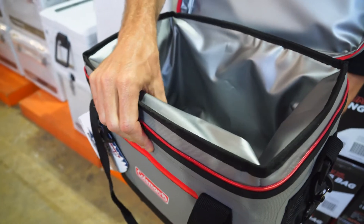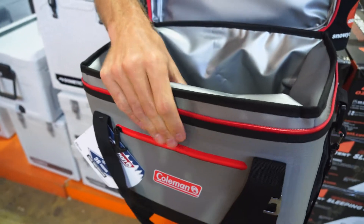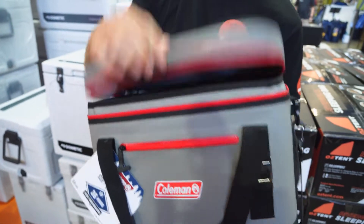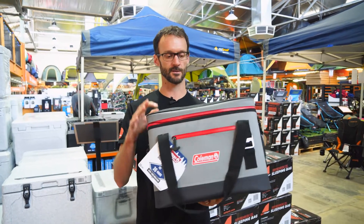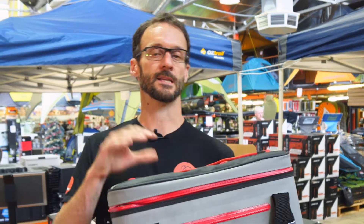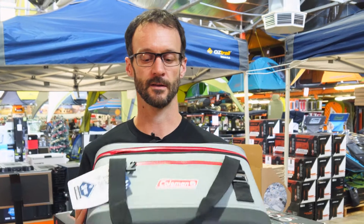They say it'll give you about 36 hours of performance — keeping ice cool or frozen for 36 hours — though obviously that depends on how much you open the top. I reckon these are a smart way to transport drinks to a venue, a festival, a party, or just down to the beach. These are a really good option.